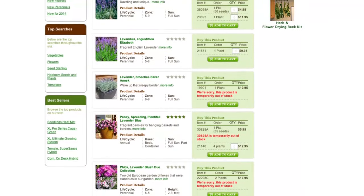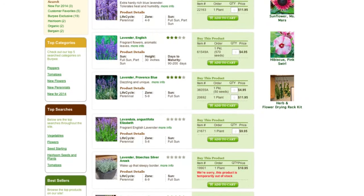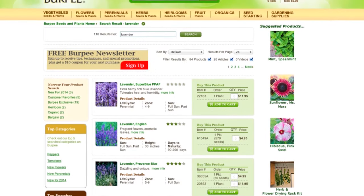You can find an incredible selection of lavender seeds and plants at our website burpee.com. Happy gardening!